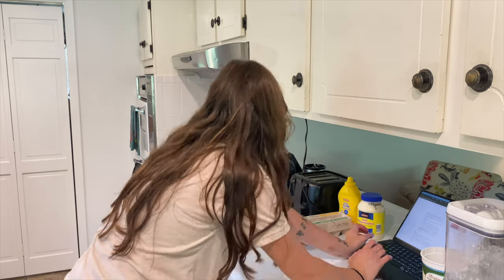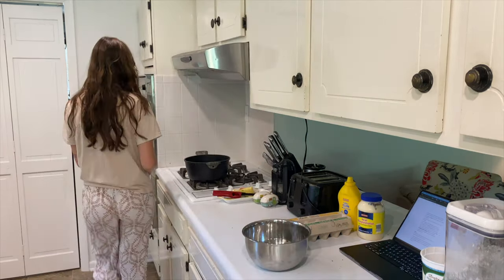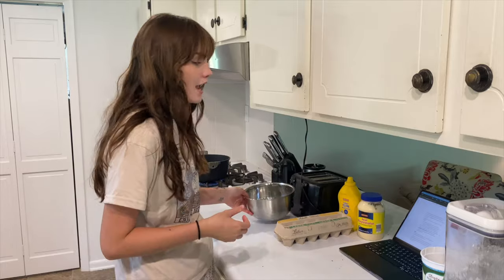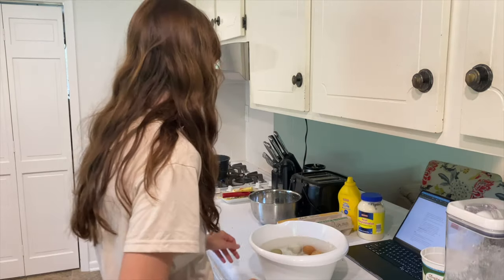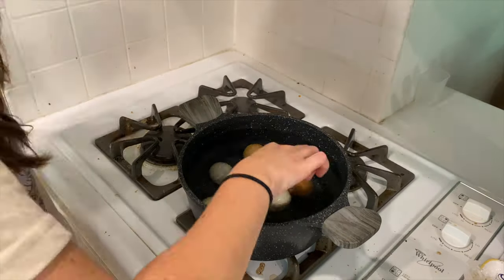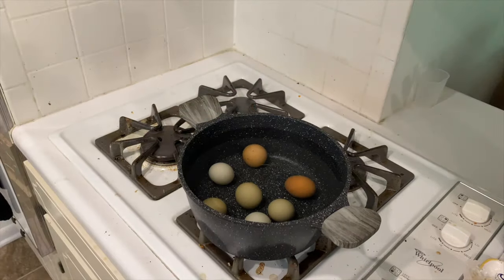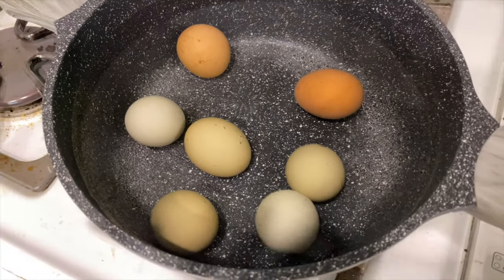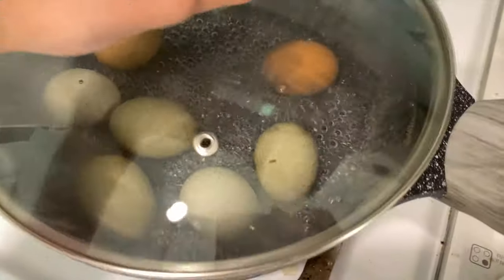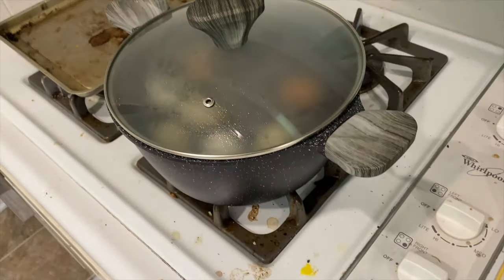While the brownies cook for 40 minutes, I'm making egg salad. I'm only doing seven eggs this time — I wasted a bunch last time when I made 12. The full recipe uses 12, which is great for using up a lot of eggs. Once the water starts boiling, I'll let it boil for a minute, then cover it and let it sit for 12 minutes. I mix the eggs with things I like — mustard is a must. Now setting the timer and turning off the burner.